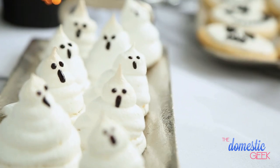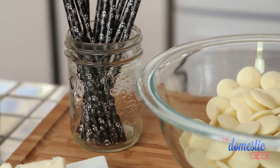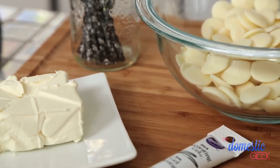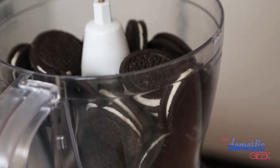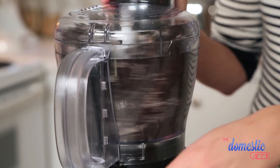I absolutely love these little guys. They're super adorable and, of course, totally delicious. Next up, we are going to be tackling our no-bake mummy cake pops. The base for these beauties is Oreo cookies, so you know they're going to be delicious.